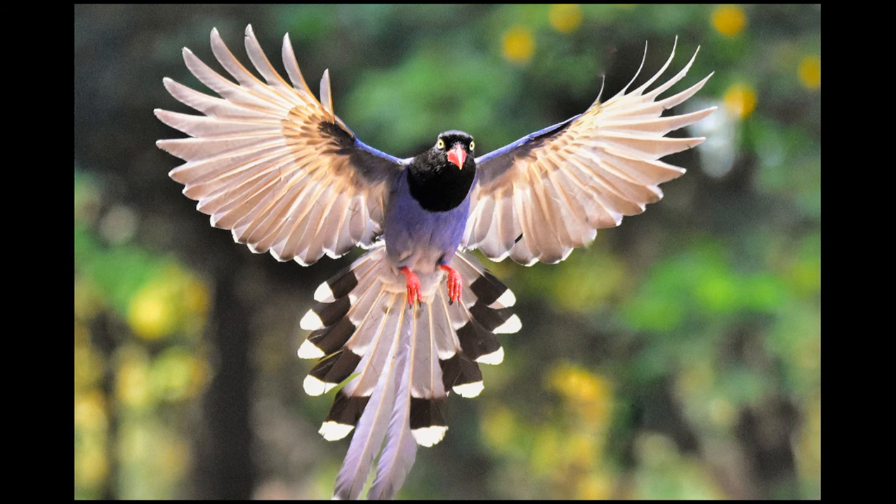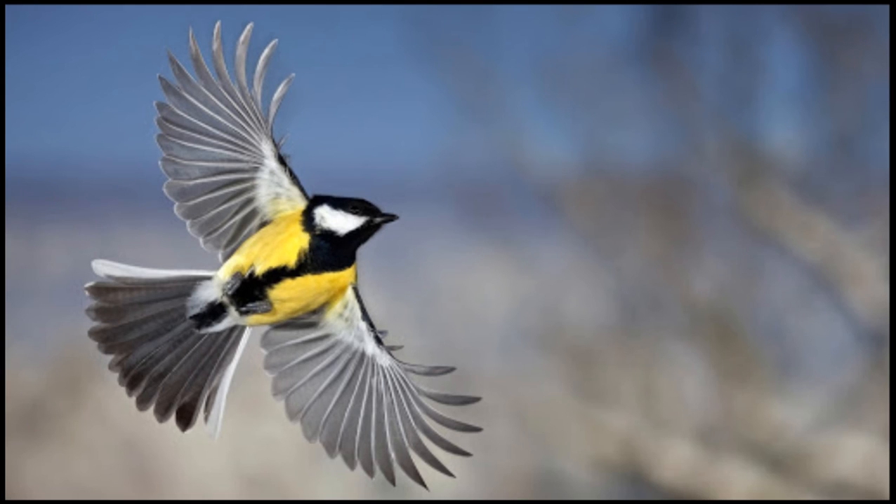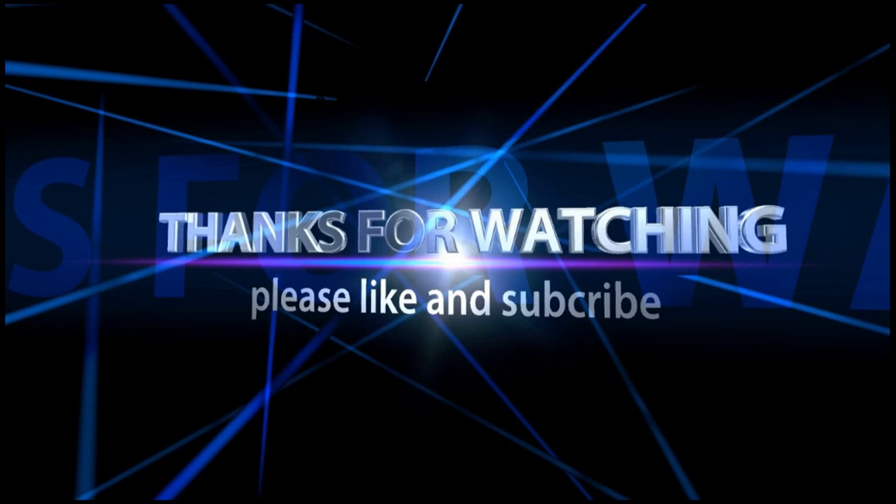Even the fact that birds are warm-blooded is a help, because cold-blooded creatures become sluggish in winter. So you see, everything about the bird is designed to help it fly. Friends, now you guys know how a bird flies. For more informative videos, please continue to like and subscribe to my channel — see you guys in the next video!